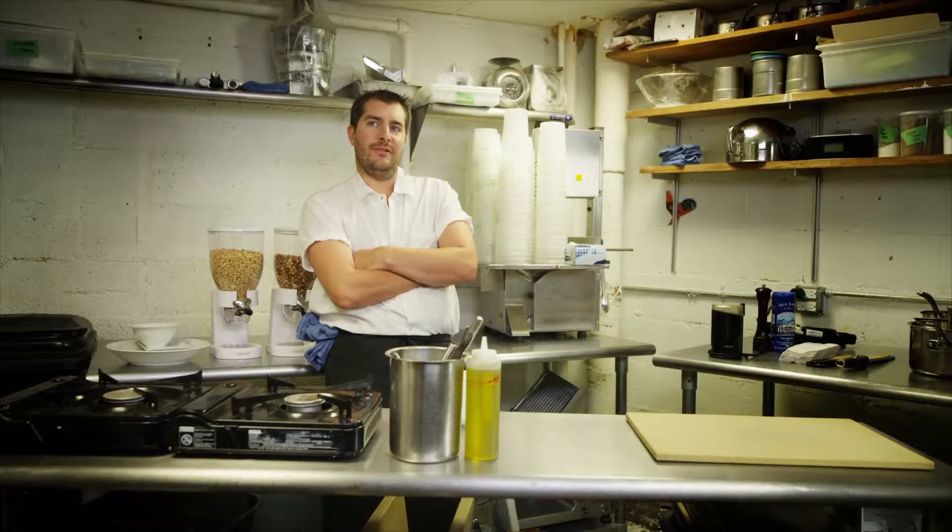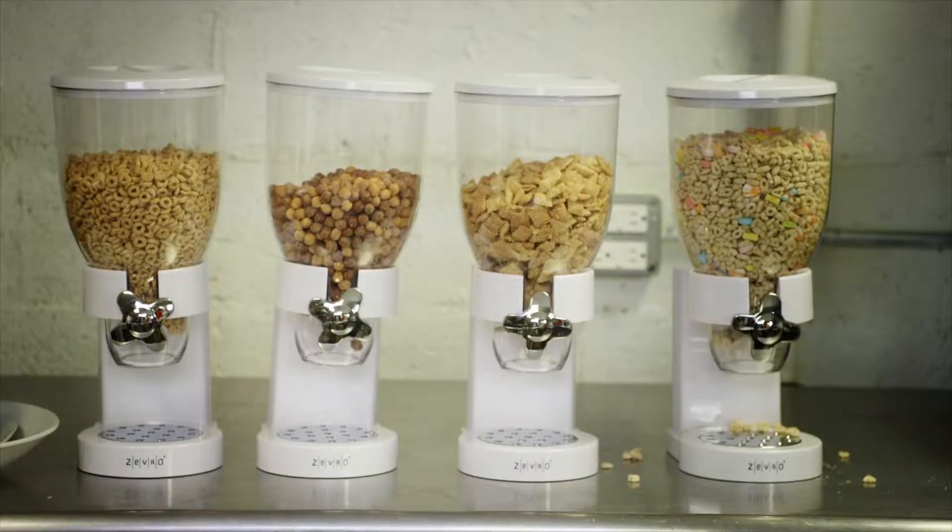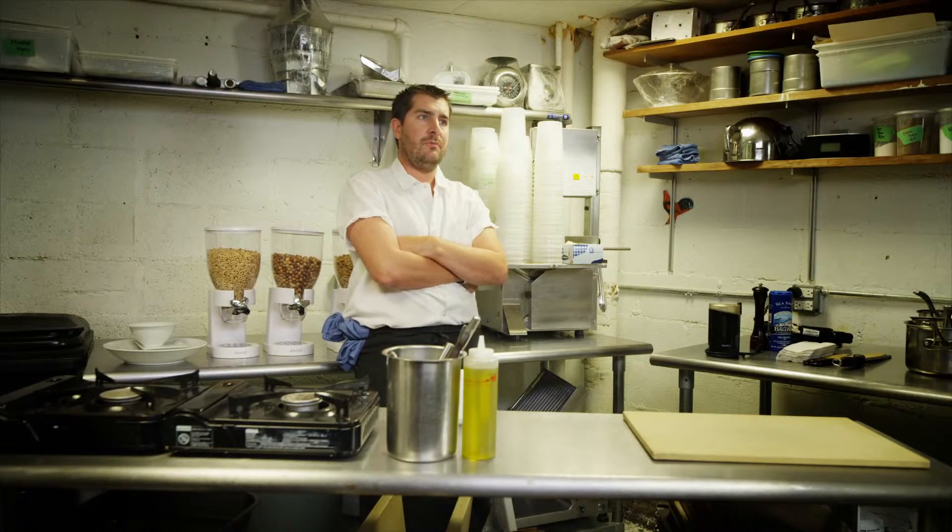When I was first a child, the Honey Nut Cheerios was my favorite cereal ever. My first thoughts were going with the cereal in some sort of sundae or ice cream preparation, and then I'm gonna do some sort of savory preparation.